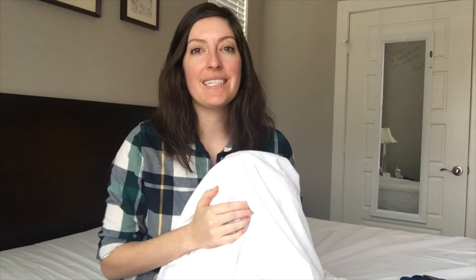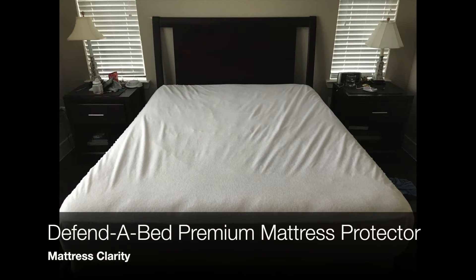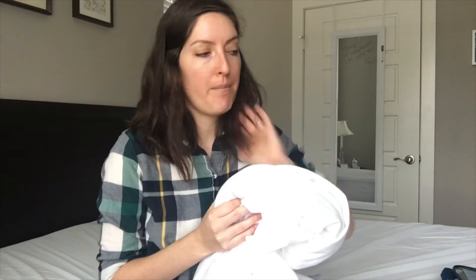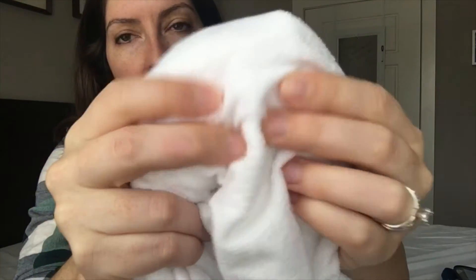Hey, it's Katie for Mattress Clarity. Today I'm reviewing the Defend-a-Bed premium mattress protector. I took the mattress protector off my bed so I could give you a closer look and go over some of the features and specs. It's made by a brand called Classic Brands and comes in various sizes ranging from Twin to Twin XL and California King. My mattress is a queen. It fits mattresses up to 22 inches thick and has a waterproof surface with a soft, breathable terrycloth-like material on top.